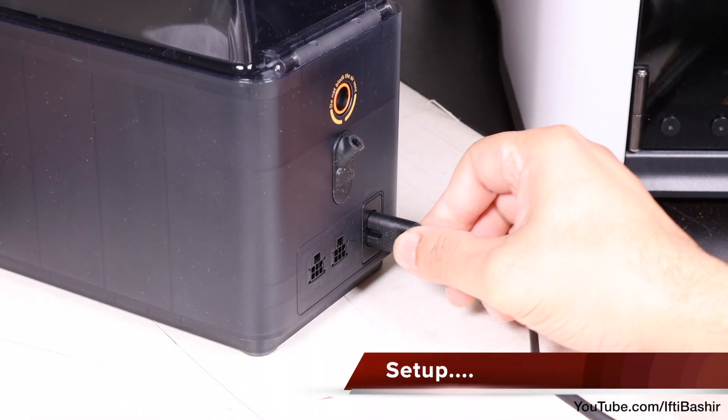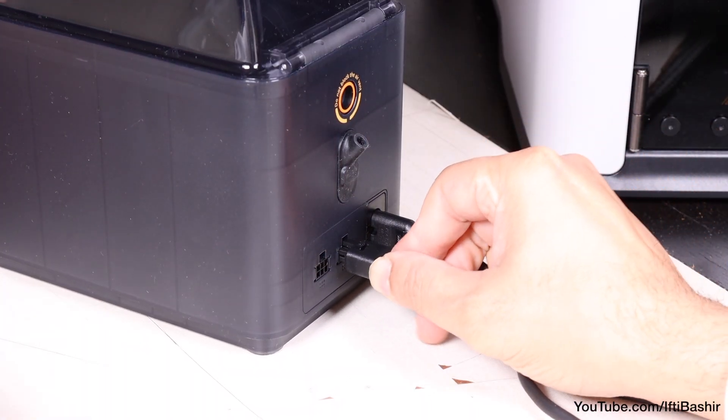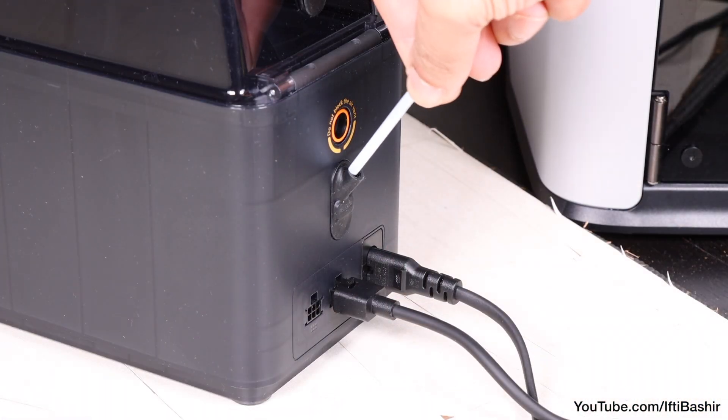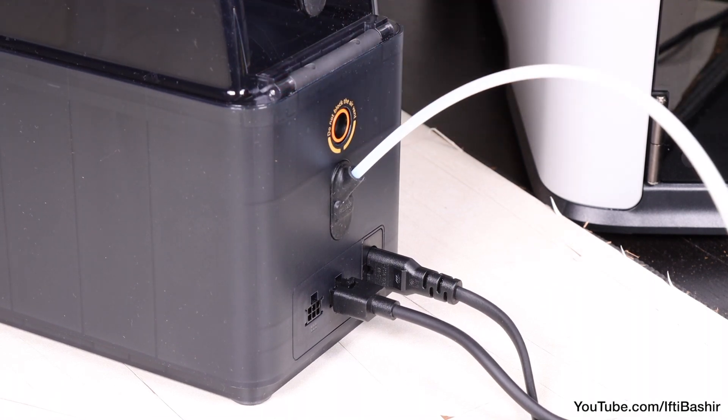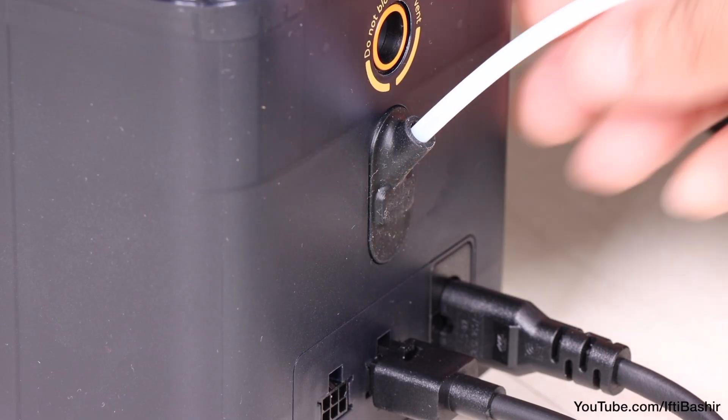Connecting to the printer is just as easy. Attach power, as well as the communication cable, and the PTFE tubing that routes the filament out of the rear and up towards the printer. Again, the same system as the AMS 2 Pro with a quick release button just below.